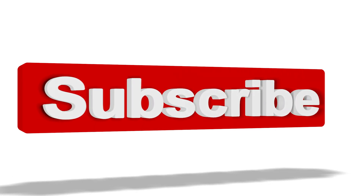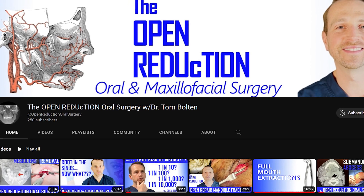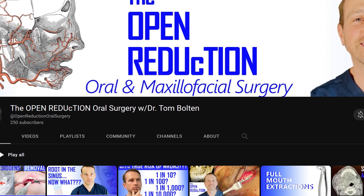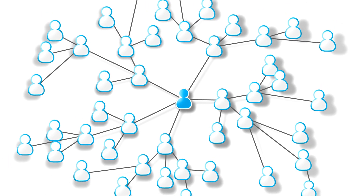Before we mobilize the maxilla, I want to take a minute to ask you to subscribe to my channel, The Open Reduction. The channel covers all topics of oral and maxillofacial surgery and is a great resource for students, professionals, and patients. By subscribing and hitting the like button, you're letting me know that you're benefiting from this content, and it also helps this content reach more people.